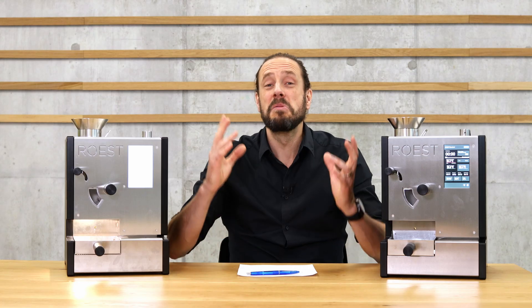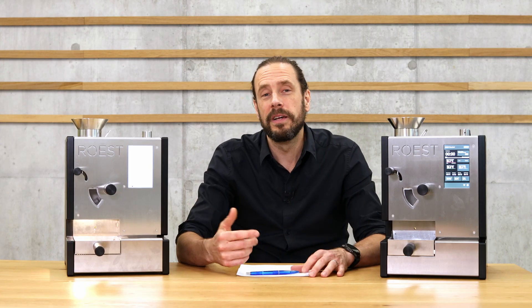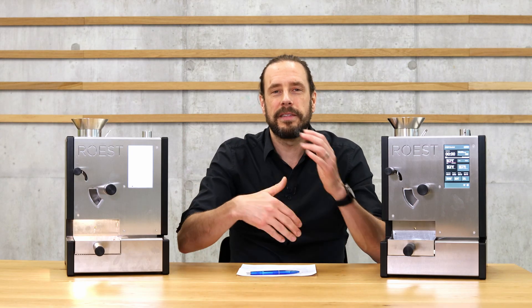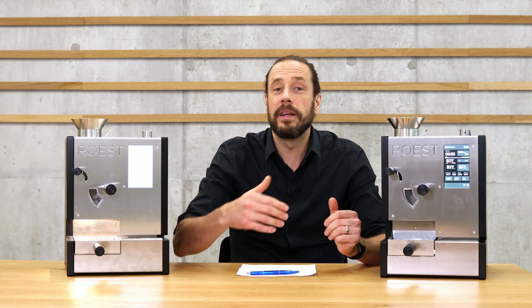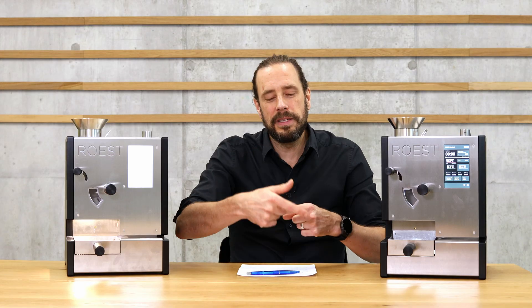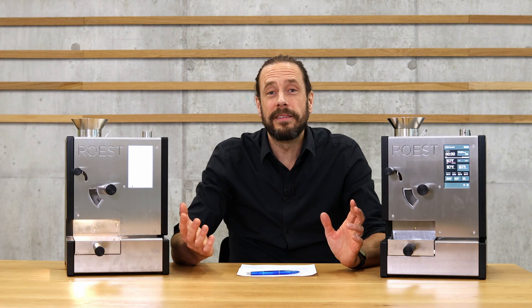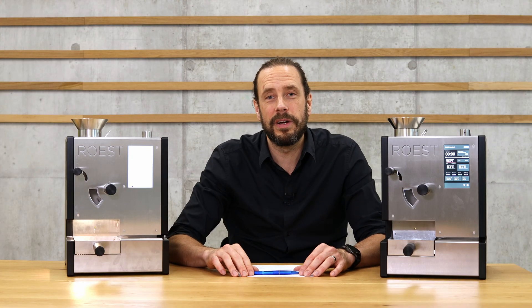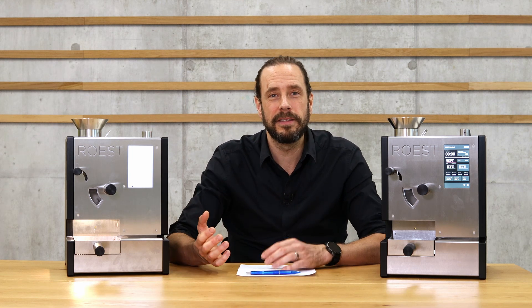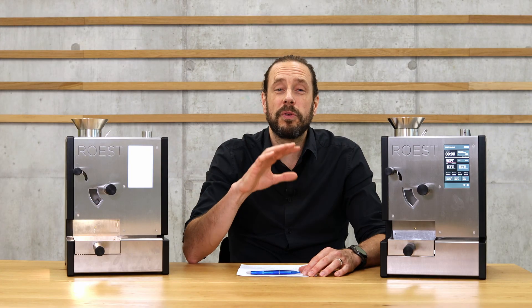Now comes one thing that changes a lot with this machine. It sounds like a small change but has a big impact: you can now rotate the drum in both directions. Previously, the blades in the drum rotated clockwise, helping with convective heat transfer like many drum roasters. With the new machine, you can also turn it the other way, which means the beans are thrown directly into the airflow — going against the airflow rather than with it — leading to a much more efficient heat transfer.